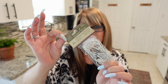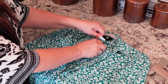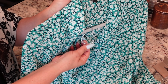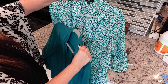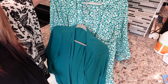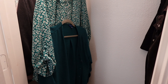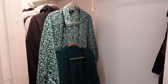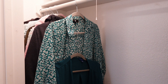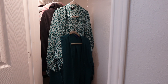For the next hack, grab some Dollar Tree shower rings and clip one onto a hanger just like I'm doing here. It allows you to hang another item of clothing right in front of it on the shower ring, which can save you so much room in your closet. You could even add another ring to the second garment to create even more room. I love this idea — it's so easy and inexpensive for closet organization.